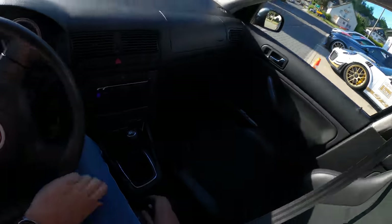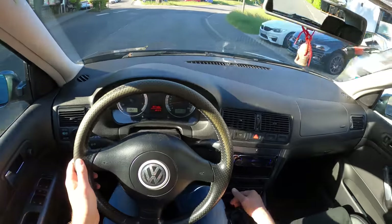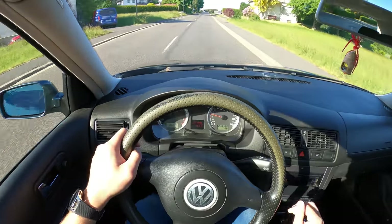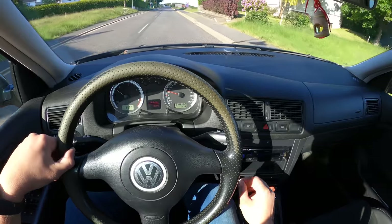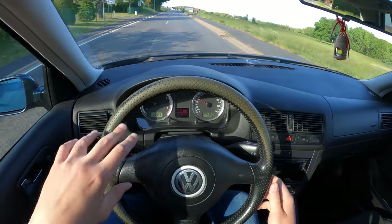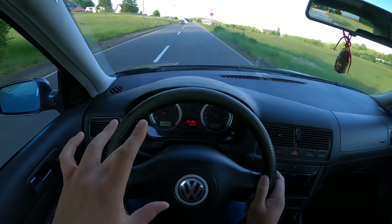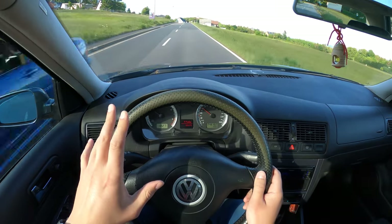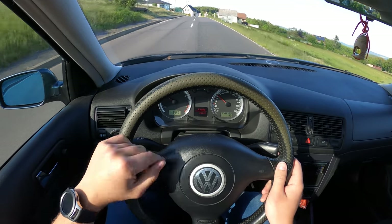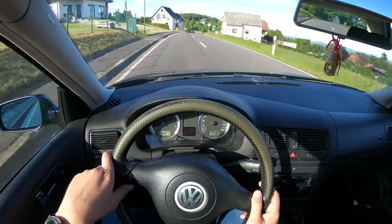Important notice, because there are definitely going to be people asking about the power. There is a project page in the video description for this car that says 220 or 240 horsepower, but that's with the planned mods. As of now, we actually measured it on a dyno and it shows 115 horsepower at the crank. So that's what you need to know.